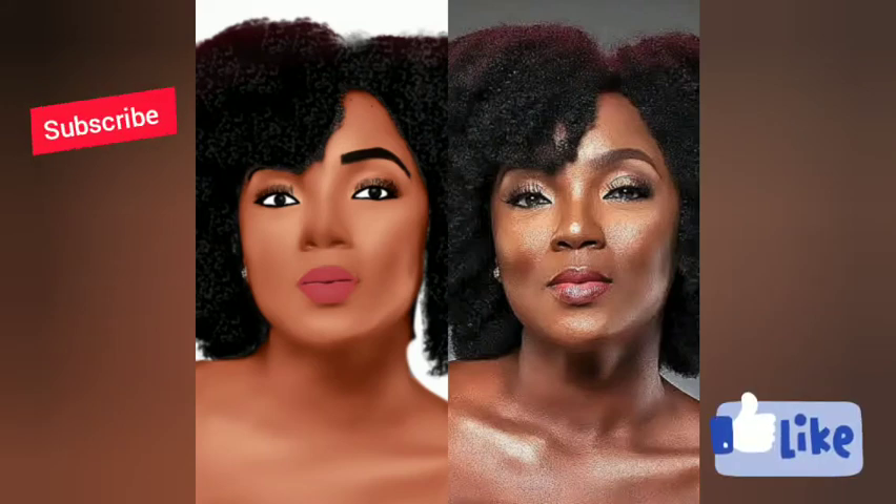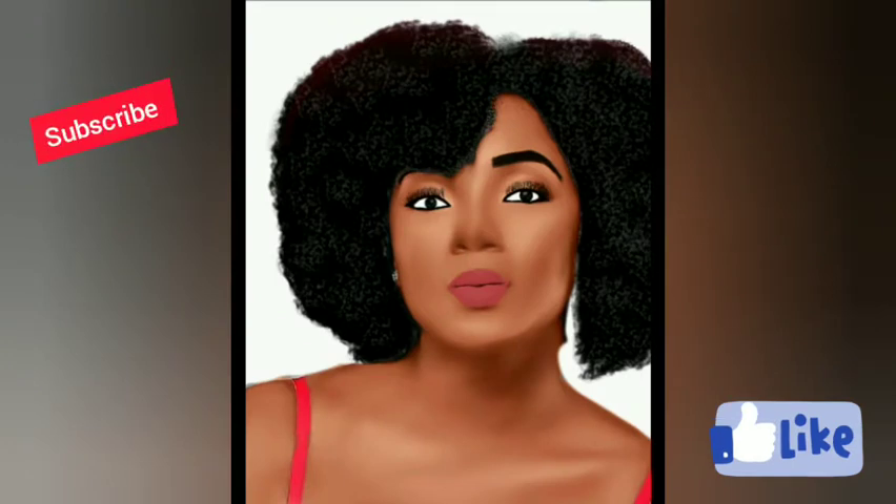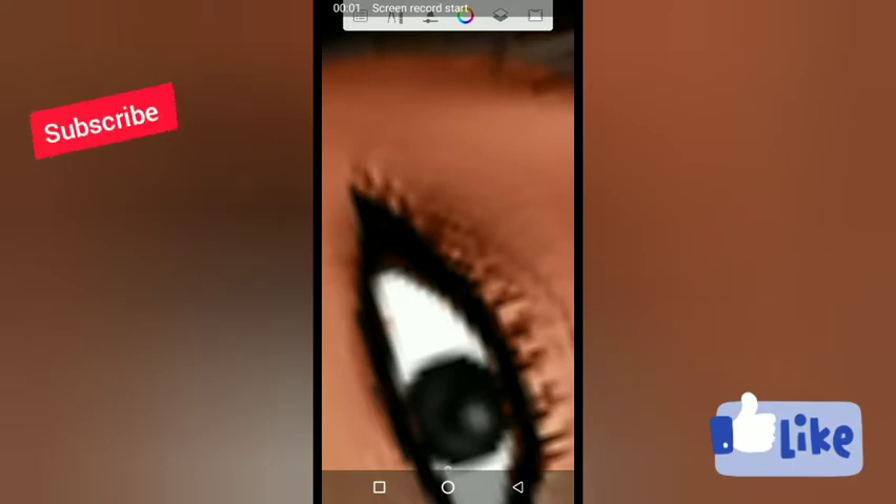Hi, this is the last part of our video. Please don't forget to subscribe, comment, like and share with your friends. Thank you. We are going to be adding eyelashes to our eyes, okay.